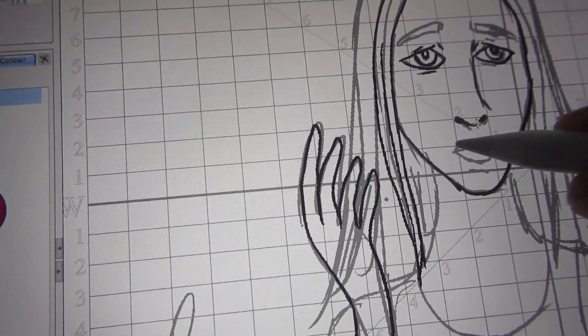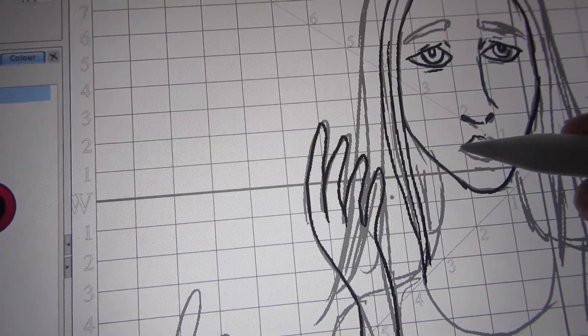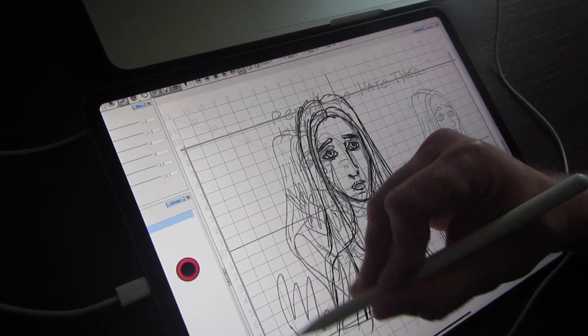Now that I've worked with it for a couple of weeks and really used it, I feel like it's really responsive. The same way I used to use my old Wacom Cintiq — I sold my Wacom Cintiq because I moved to a different country.